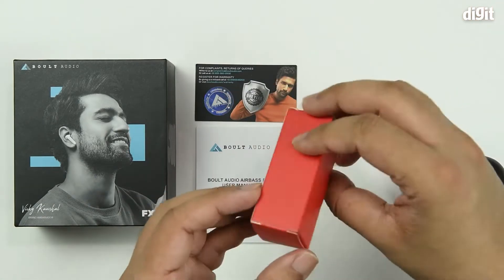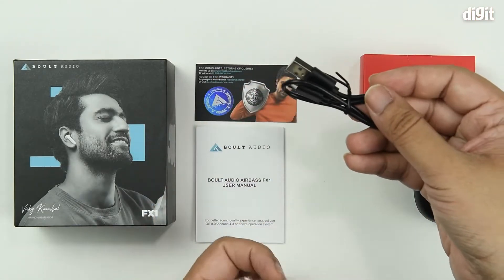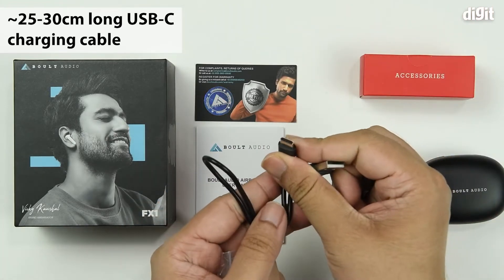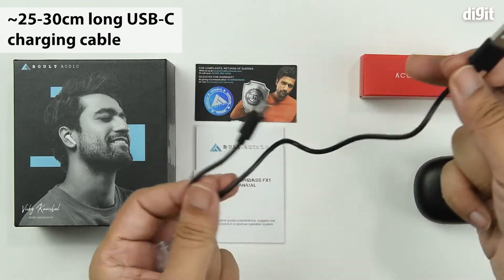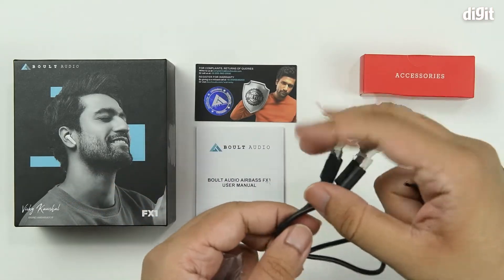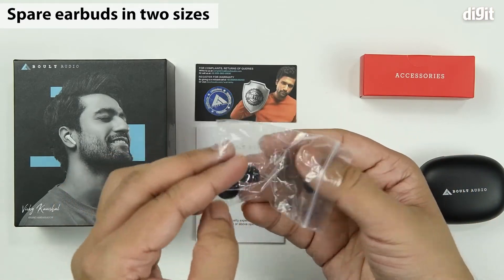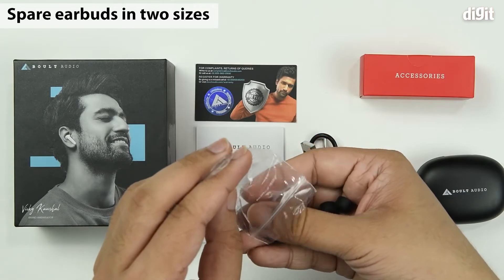Then you have the accessories box. Inside the accessories box you have a charging cable — this thing uses a USB Type-C interface, as you can see here, and the other end has a normal Type-A interface. The cable is about 25 to 30 centimeters long. Then you have the ear tips — these usually come in two sizes, small and large, with the medium size coming pre-installed on your earbuds.